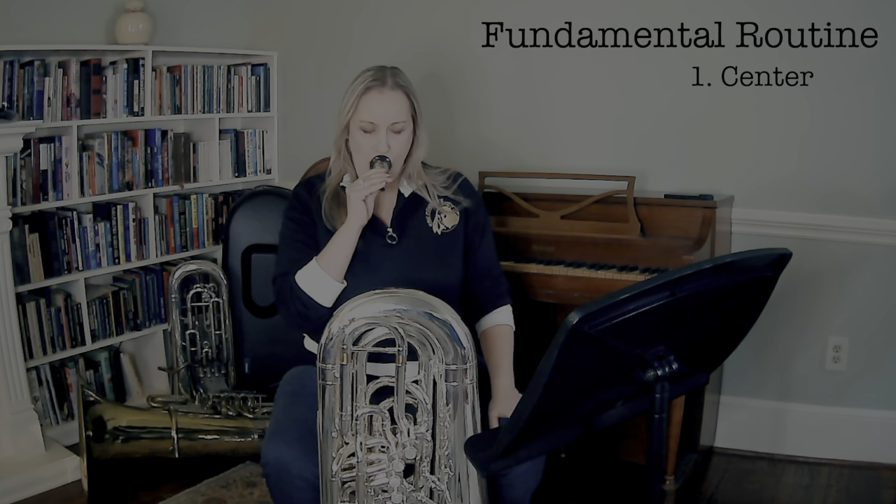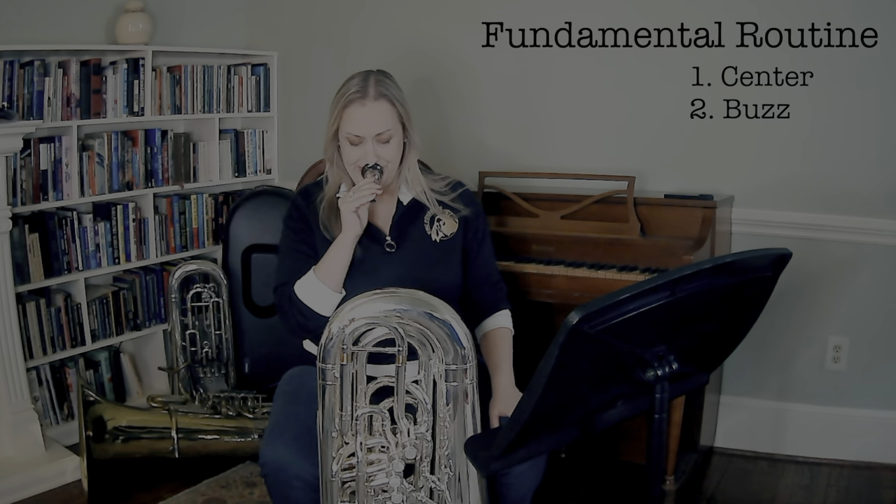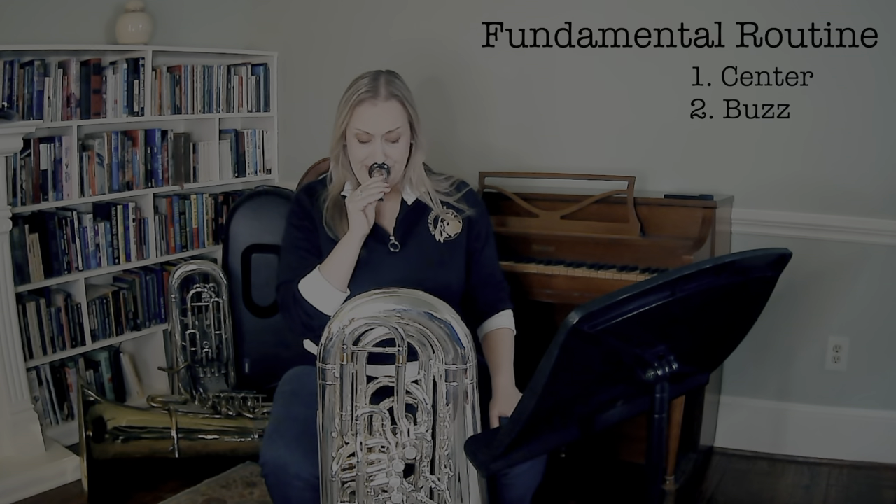When you feel like you're focused, move into the mouthpiece buzzing. I like to do five or six minutes at least in my morning routine of buzzing. I have some videos on YouTube where you can buzz along with me playing the piano. These exercises strengthen tone and develop embouchure resilience.